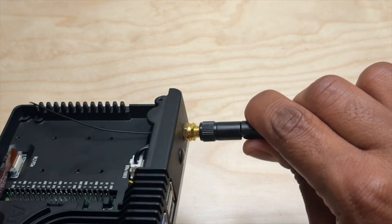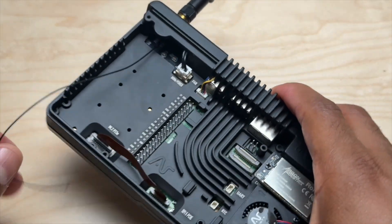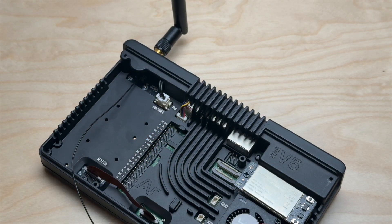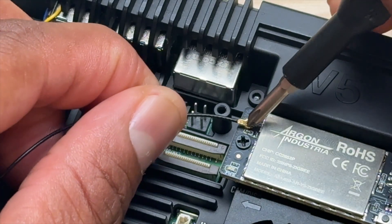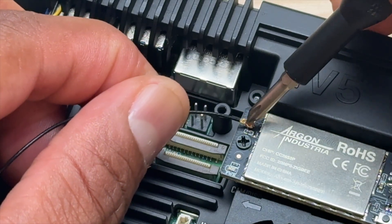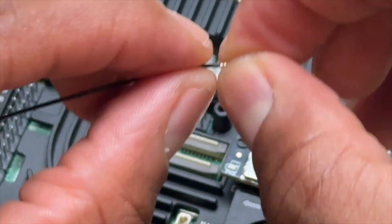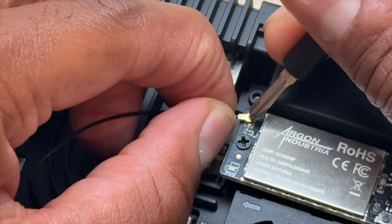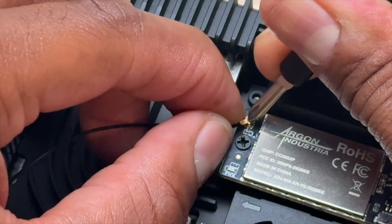This is a hinged antenna so you can bend it upwards. Now we need to get this plugged into the actual chip. These connectors are so small — they're supposed to snap in but you can never hear it. It should be an easier way to connect these antenna wires.